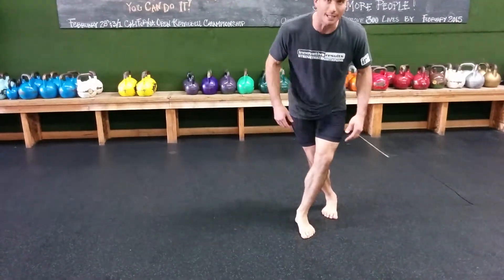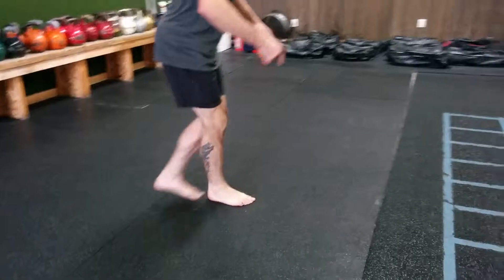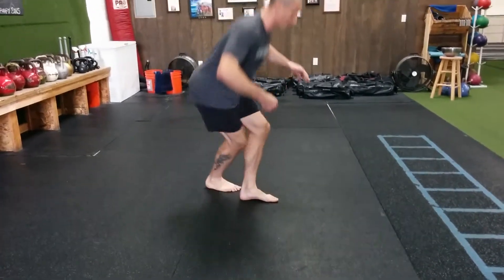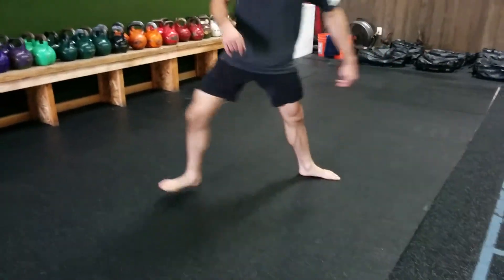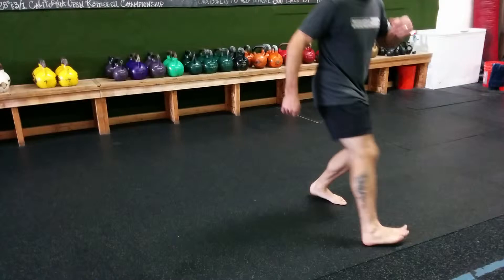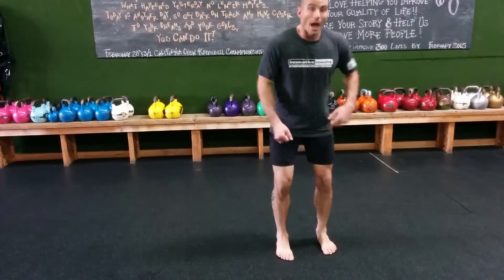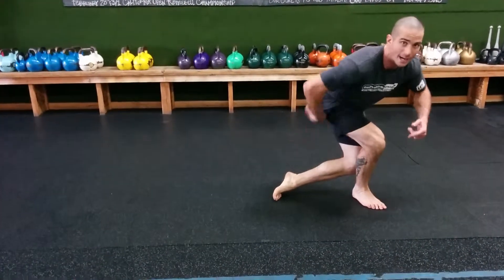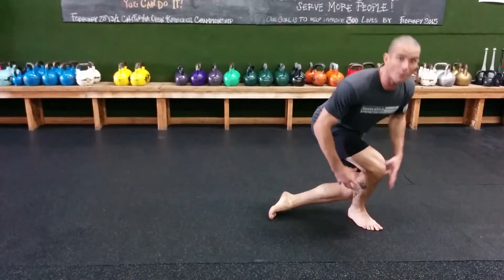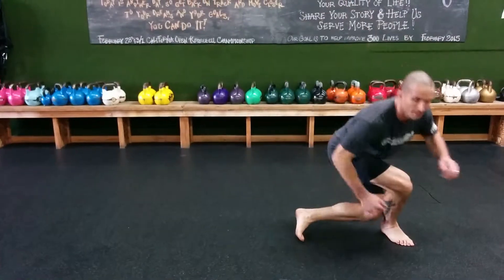Then the sixth one is a curtsy. I'm going to come under, try to parallel both feet, drop down and come back. You could go through all your different points of the lunge matrix, or you could just do one at a time and then switch. Six is the curtsy. Then we'll do crossover lateral in front — that's number seven. Notice the trail foot, I don't care about — it's going to do what it's going to do. This lead foot I want all four points every time, and I want to stay tall and wide.